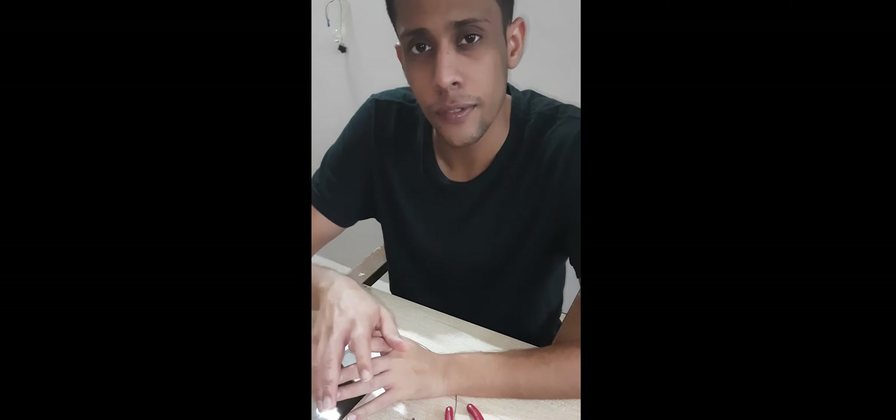Hi guys, so for those who don't know me, I am Dr. Jaivrat Gupta and I am doing my MDS in Orthodontics from SDM Dentro College, Dharward. In today's video I will be talking about how to straighten orthodontic wire.